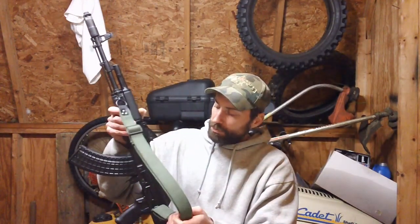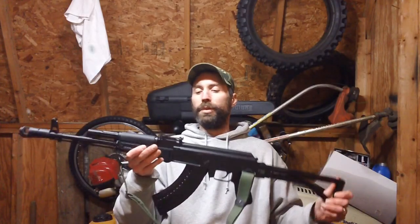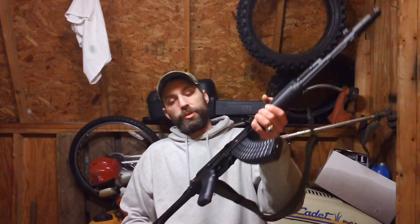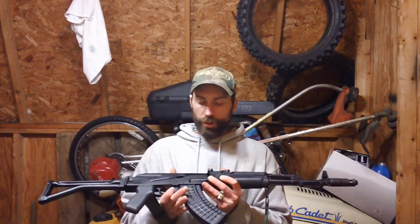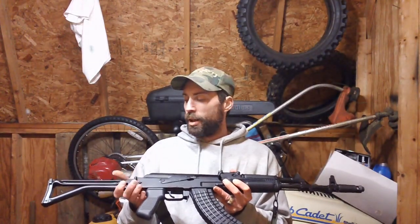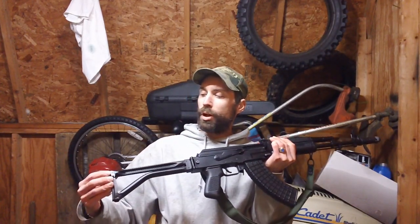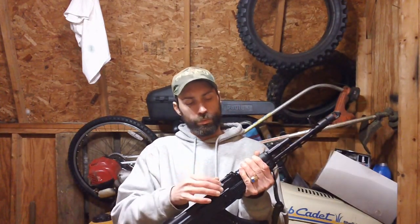The 30-round magazine locks in perfectly. You can see it has the lightning cut here for the milled receiver variant. On the other side it has the folding side-forward stock. The stock folds but it's relatively stiff right now — it takes a while to loosen up. It basically locks onto a spring-loaded mechanism, where the stock has a little loop that hooks into this apparatus.